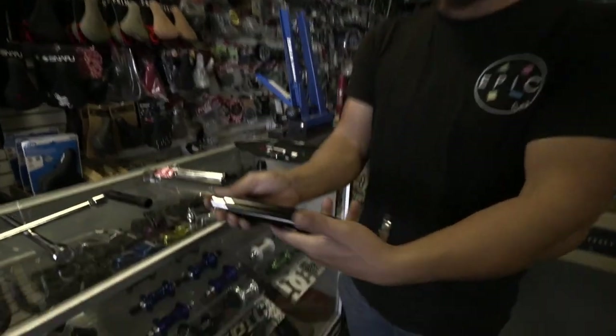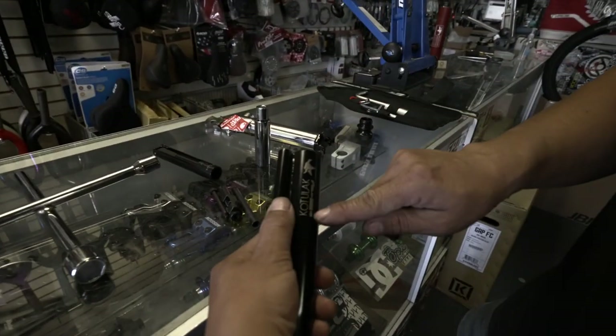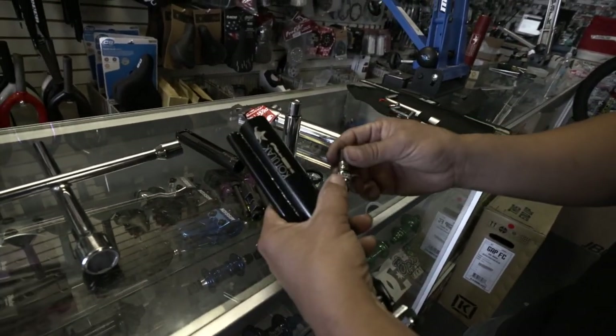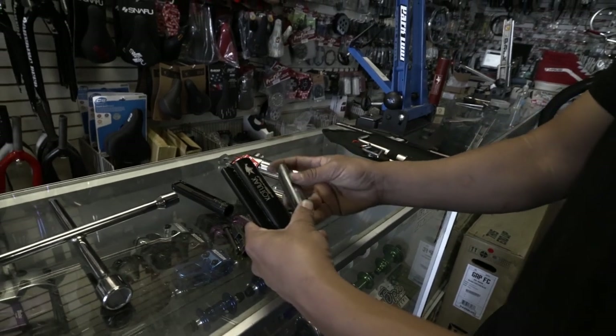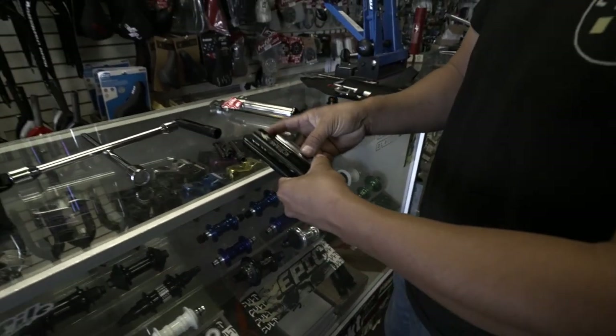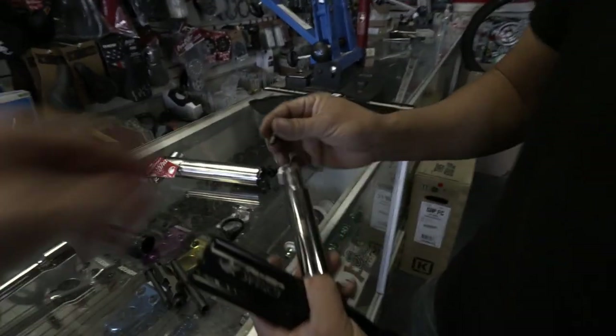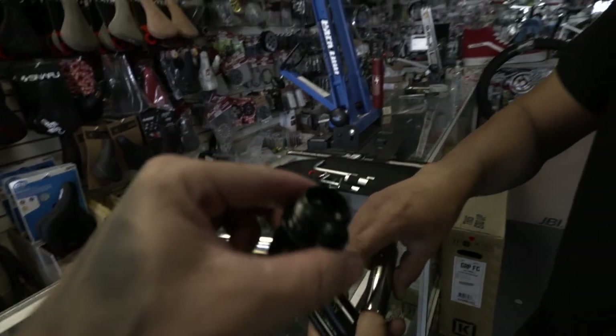The cool thing about this is everything goes in. It goes in first, this goes in, this goes in here — it goes in the cap.